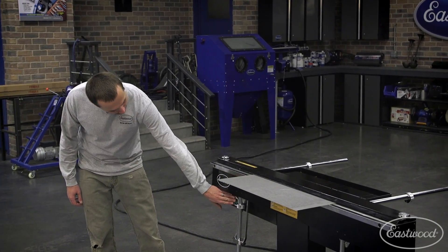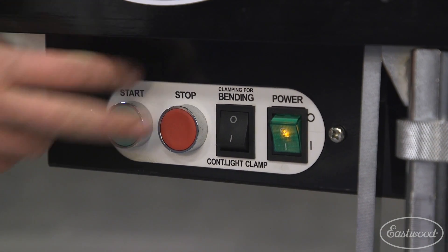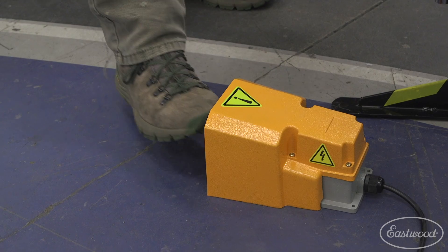To start the bend, you have to turn the machine on. You have to make sure it's in clamping for bending, and then you can press either the start buttons or you can use the nice foot pedal. I like using the foot pedal.